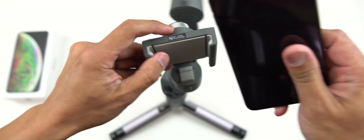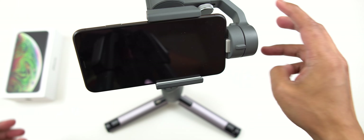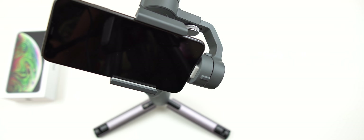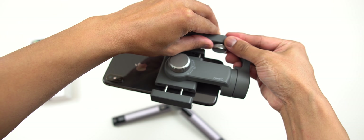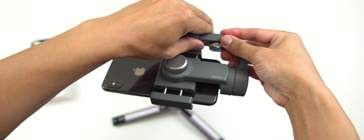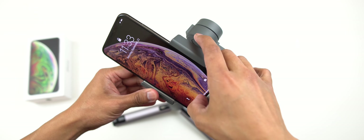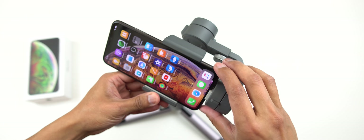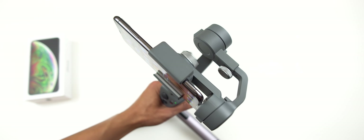Let's mount it like this and balance it a little bit. We've got plenty of room here, so even with a case on the device it should still balance. Right there — perfectly balanced. Let's turn on the device and power on the gimbal. And boom, it works like magic!